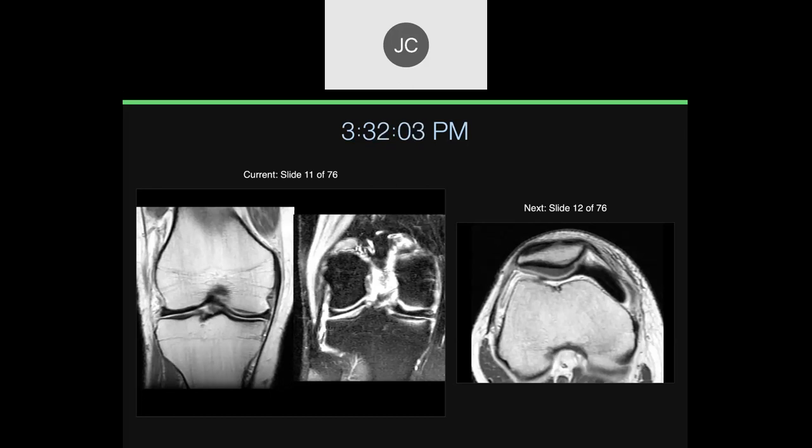It doesn't really stop like a meniscus does. This is someone who had an MR arthrogram of the knee — this is what the images look like when the contrast is too concentrated. If you put gadolinium in at too high a concentration, it causes dephasing of the spins right away, and you get no signal intensity on any of the pulse sequences.